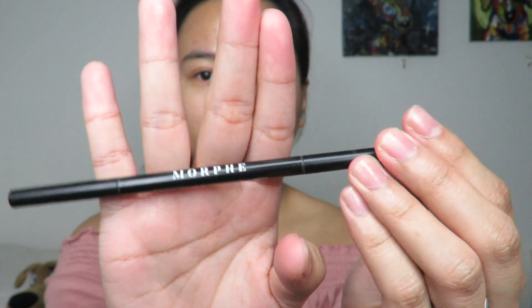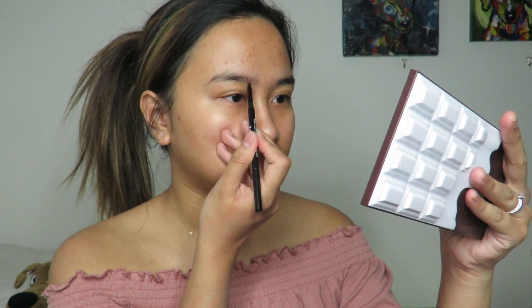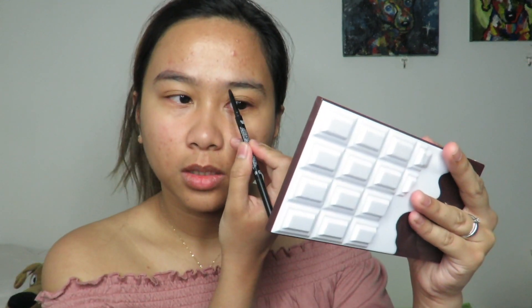I just got this recently. Every time I do makeup, the first thing I do are my brows, and I finish with my face makeup last. For my brows, I usually use this Morphe brow pencil. I honestly prefer this one because it's thin. I honestly wanted to do laminated brows, but it doesn't look good on me. I tried, but it just really doesn't suit me.